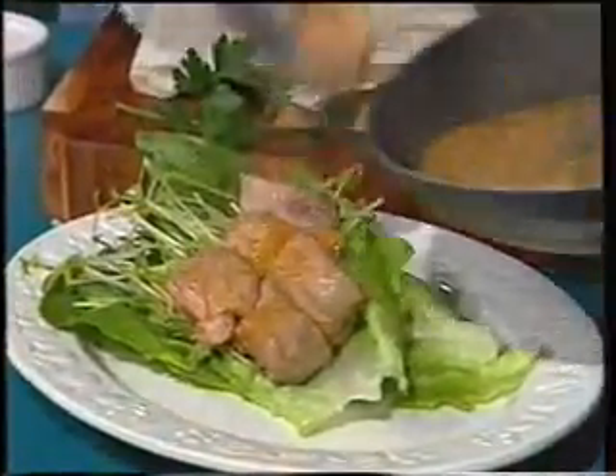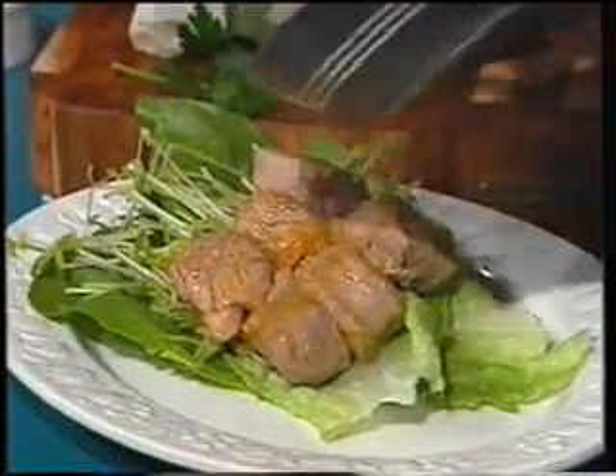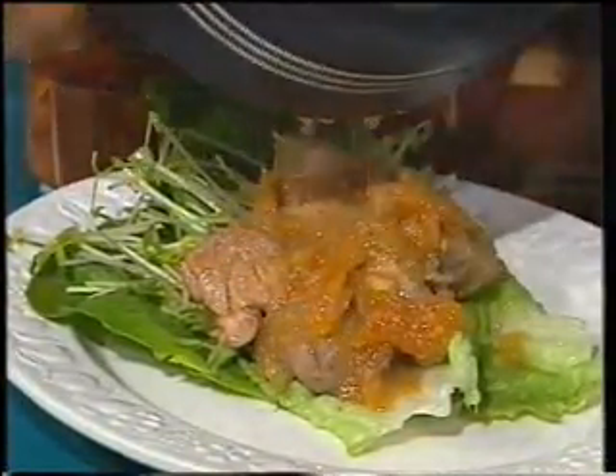Place it on a nice bed, add a bit of Brussels sprouts in there, sauce like that — and then the meal is ready.